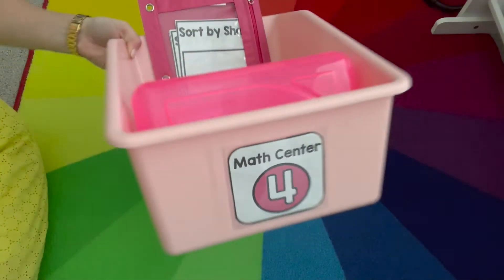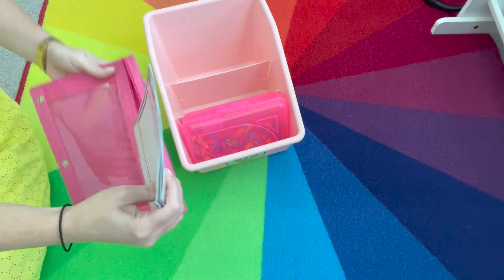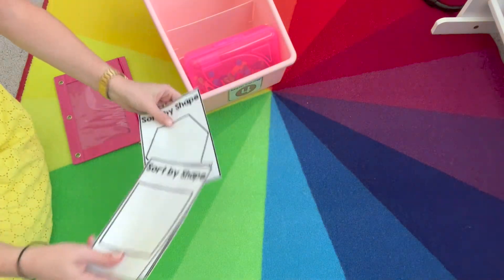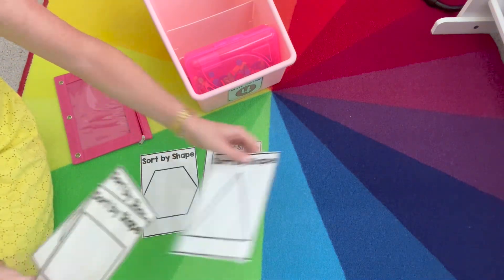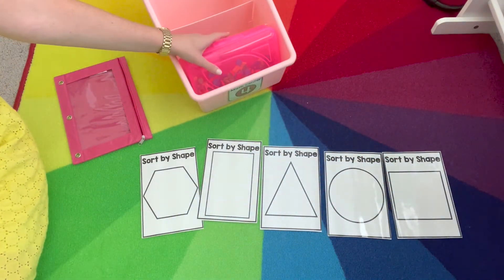Math center number four for sorting is sorting by shape. In the pouch, I have the mats that we'll use. I copied these onto white so they're not paying attention to the color as much, but they're focusing on the shape on the card. These go great with attribute blocks. If you want to use pattern blocks, you can pull out certain shapes you won't need, or leave them out so they can have zero in a category as well.